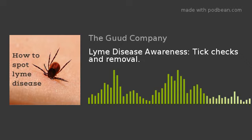Once you've gotten it, you can do a couple of things with it. You can dispose of it by putting a live tick in alcohol, putting it in a sealed bag or container and tossing it in your trash, wrapping it lightly in tape, or flushing it down the toilet. However, you don't want to crush it with your fingers — bad idea. You just don't want to get anywhere near that bacteria.